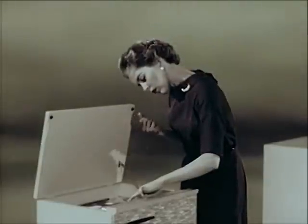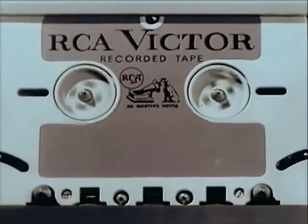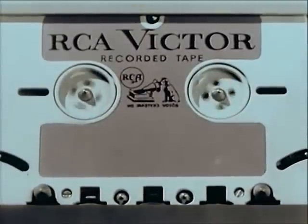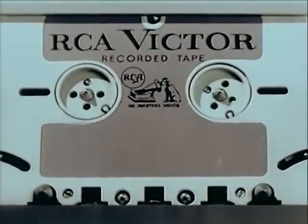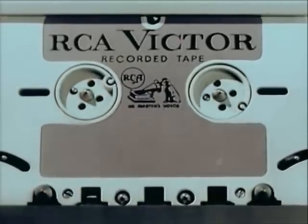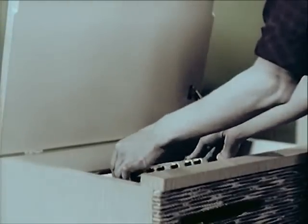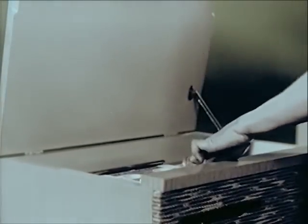All models feature a fast-forward action as well as a fast reverse for editing and selection. All models also feature an automatic shut-off that turns off the machine when the tape has finished playing. The tape is now completely rewound and ready for playing — no need for rewinding. The new tape cartridge is at all times ready for play.